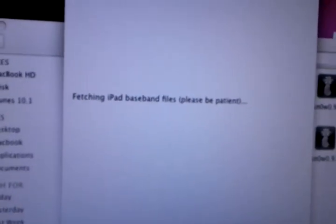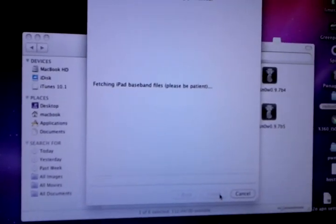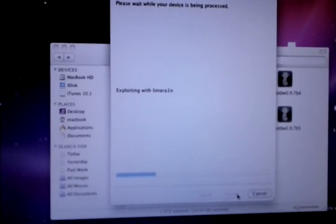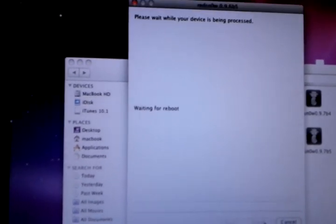Fetching iPad baseband files, waiting for 3GS, exploiting, waiting for reboot — come back on.